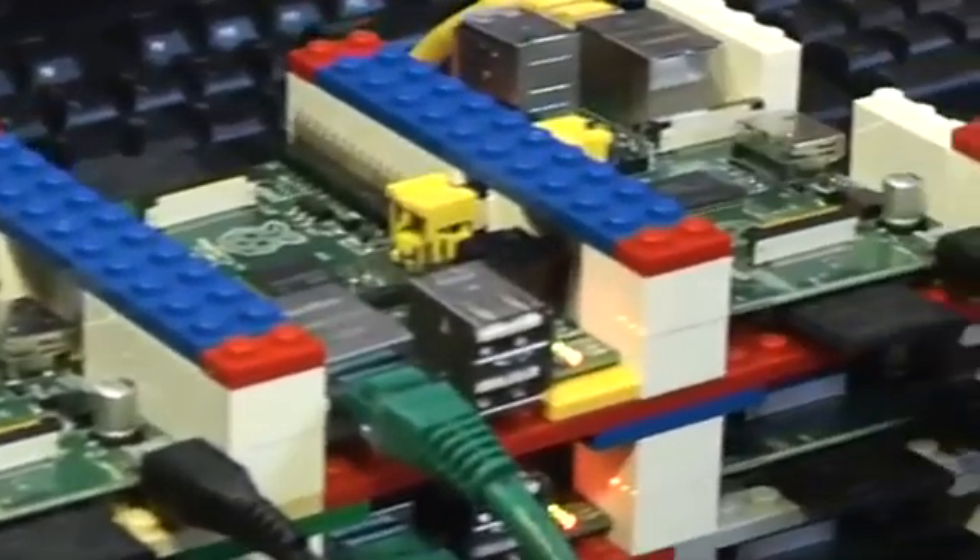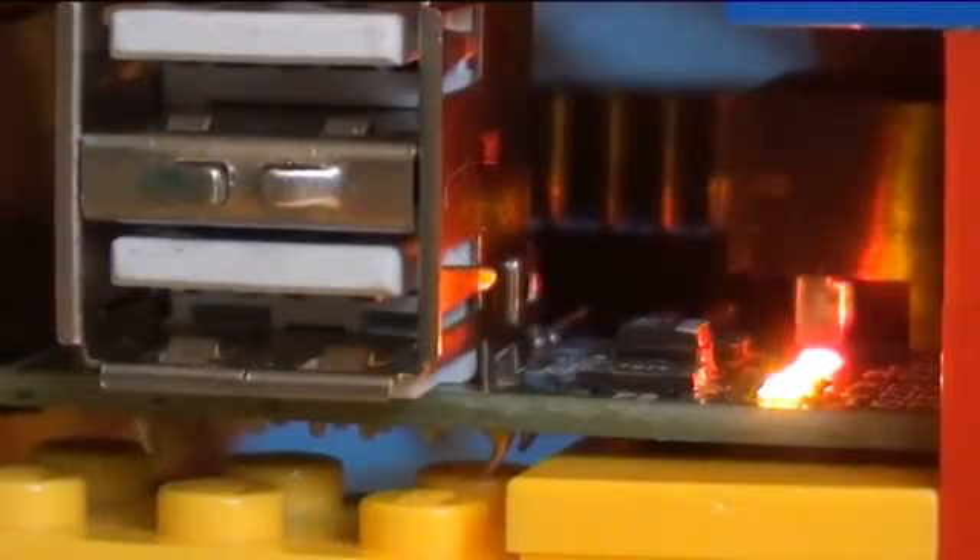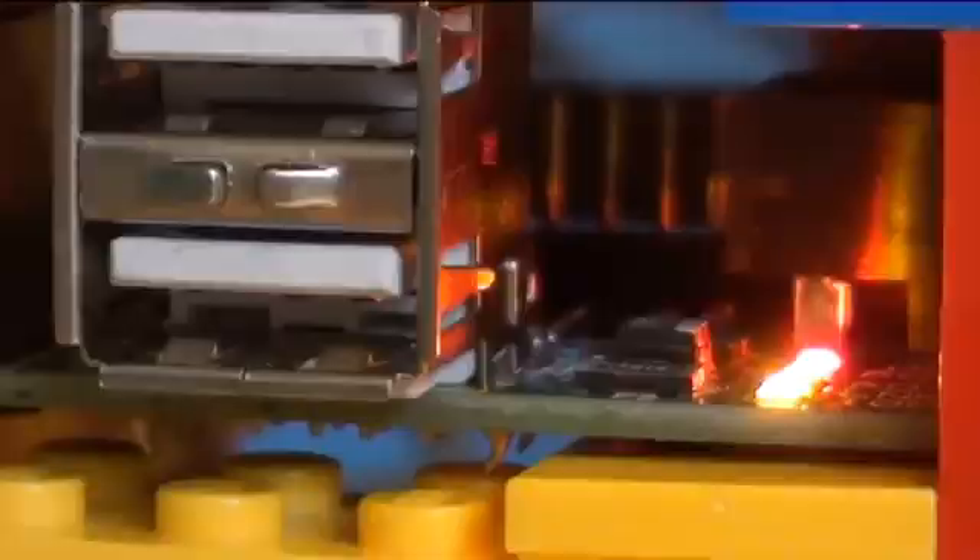Each individual computer isn't particularly powerful — about the speed of a Pentium 2 at 300 megahertz. One of the more interesting pieces of power on the machines is the graphics card and the graphics processing. There you're able to get about 24 gigaflops of power. So overall, nothing compared to our large supercomputer, but it's certainly enough to show the basic principles of doing supercomputing.